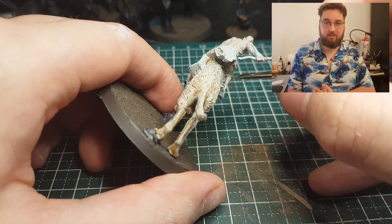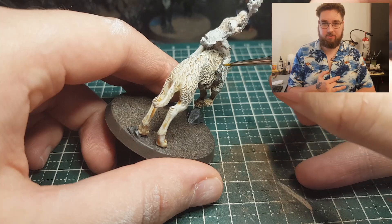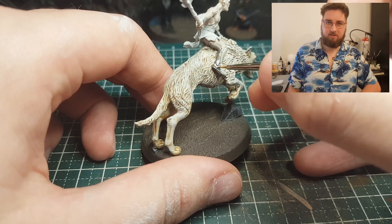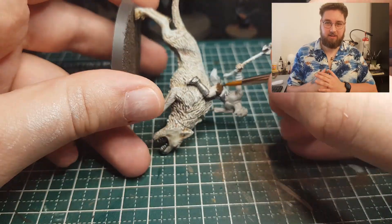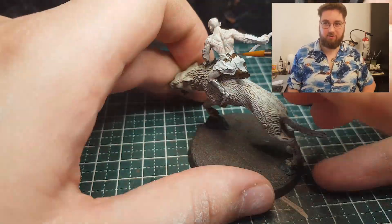So I got to painting the rest of the Azog model, which was just Leadbelcher for the metal parts — like the plate he has on his belly and his metal shoes. Thondia Brown I used for his rowing cloth.